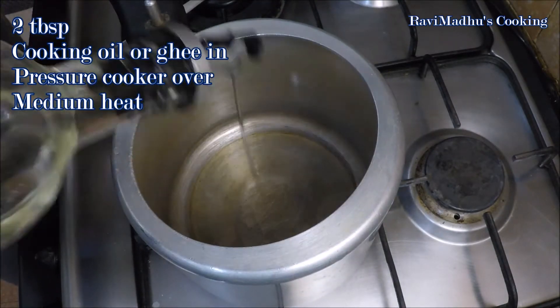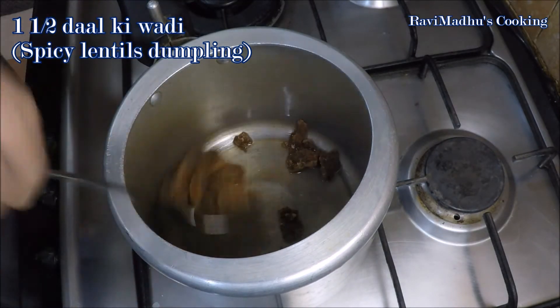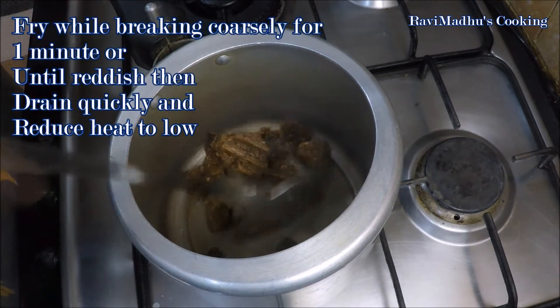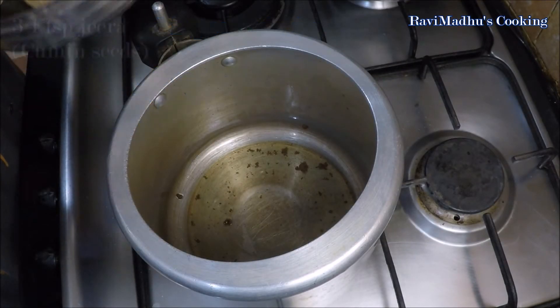Add 2 tablespoons of cooking oil or ghee in your pressure cooker at medium heat. Add 1 and a half wadi — or more or less according to your liking — into the hot oil and fry while breaking it coarsely for a minute, or just until reddish. Be careful as it gets fried very quickly. Drain the fried wadi into a bowl and keep aside for a while.